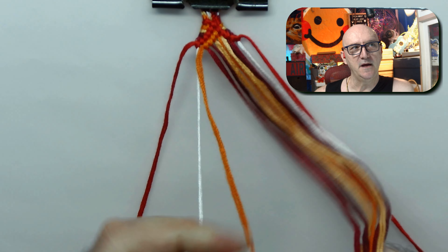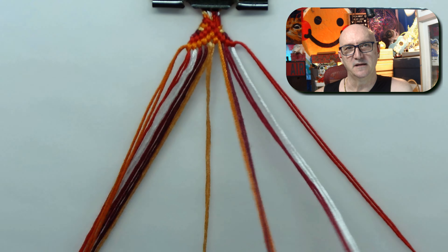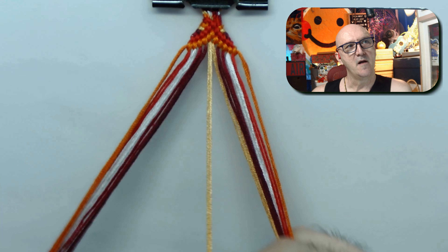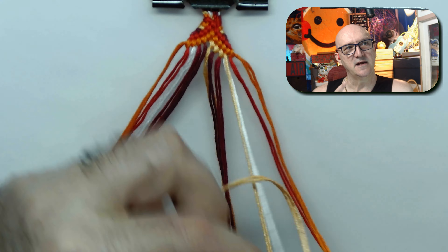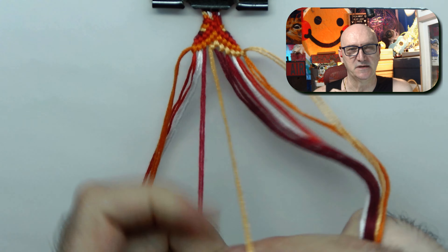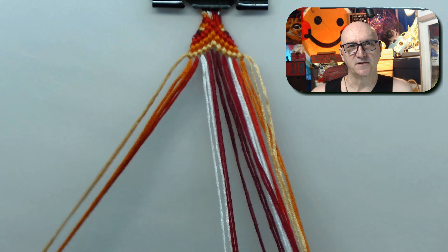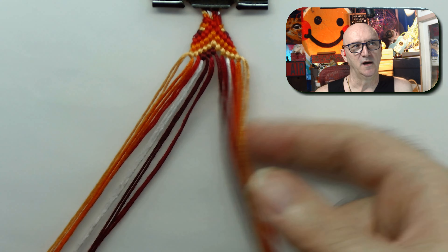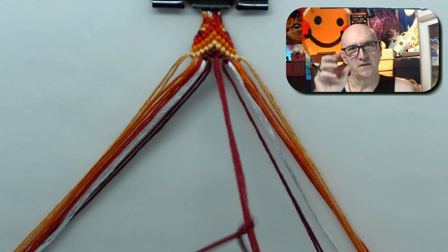Some of the other elements of this bracelet I really do like and I want to incorporate into something in the future. The first part starts out with basically three chevrons. There's this light color off to the side — that light color is the string that gets used the most in the entire bracelet. I had no trouble, nothing seemed like it was going to run out. But that color does get used more, so when it came to the buttonholing I decided to work with the thickest part first.